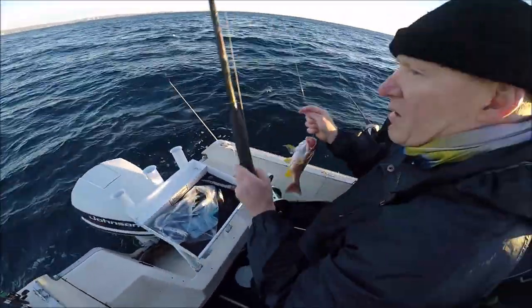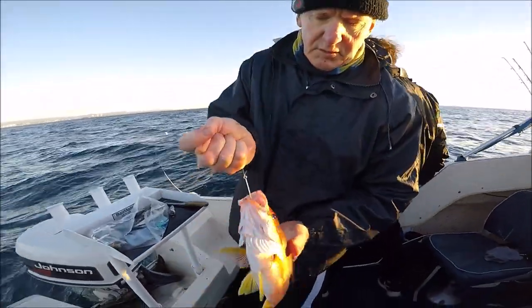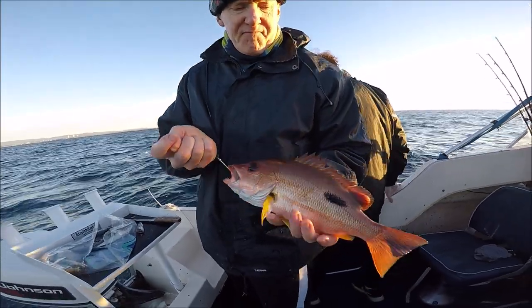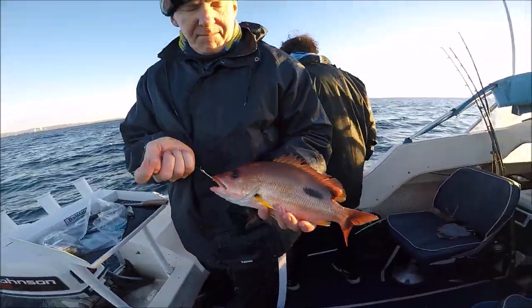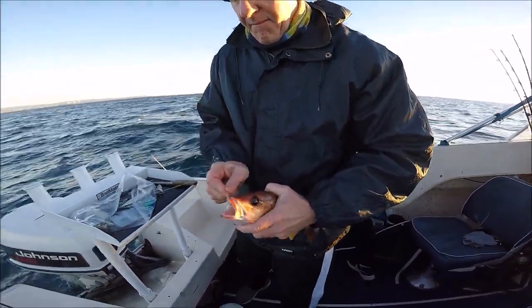Woohoo! That's a nice Moses! They are definitely some nice tasty bycatch, that's for sure. Could be doing a lot worse. That's two Moses now in two drops — very nice.